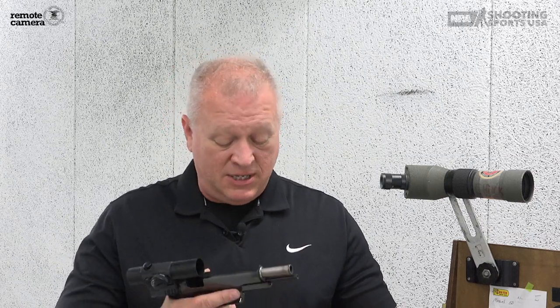In my eyes, there's only two fundamentals of shooting, whether it's bullseye, action, defensive pistol, home defense, or whatever you want to call it. There's two fundamentals of shooting a handgun, and those two fundamentals are simply aiming and trigger control.